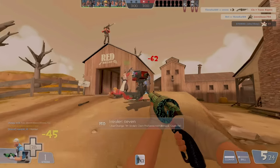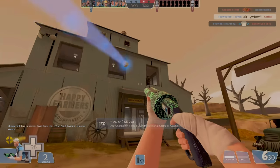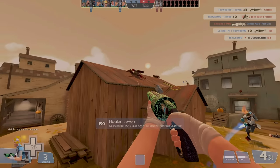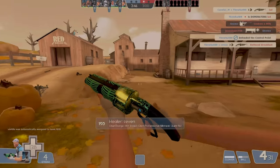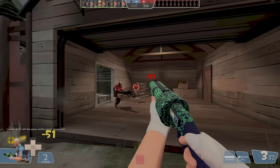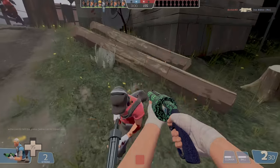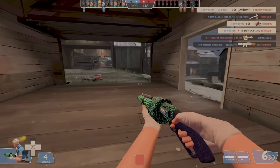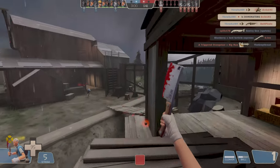Now, hold on a second before you pick up your baseball bat and chew tobacco till your teeth look British. This glitch makes the Sandman okay, but it doesn't make it great. But just having the Sandman be usable should be an accomplishment in itself. So let's examine the new and improved, albeit glitched, Sandman. Being able to consistently and instantly deal 45 damage from any range without sacrificing your secondary slot is a pretty good tradeoff. Discounting bleed damage, the ball now deals 5 less damage than the Cleaver — that's nothing to scoff at. Not to mention I landed a lot more moonshots than I expected to, which means I actually got some use out of the extra damage.